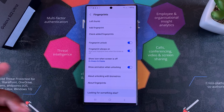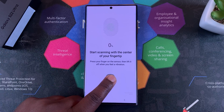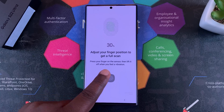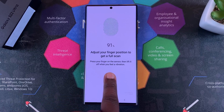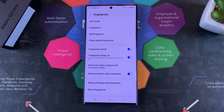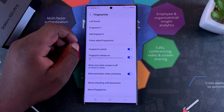That's useful because you can add another fingerprint and scan a different finger, or maybe the finger of a different person you share the phone with. That will be saved as Fingerprint 2, and you can also rename that one if you want.